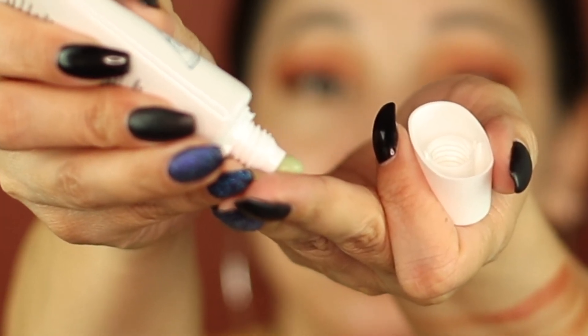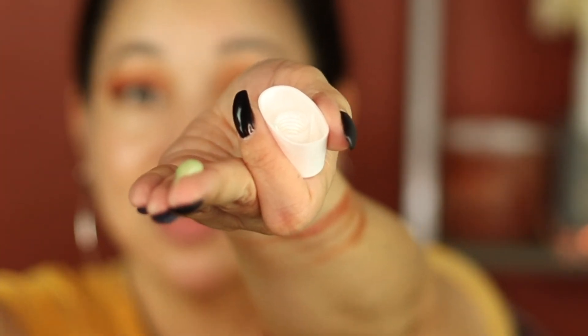It says it blurs pores and all that good stuff. It comes out green. It smells very sweet. It's very moisturizing. I don't know how it's supposed to blur my pores — it just feels like a serum or a moisturizer. This is very weird. I feel like it's not drying, so that's why I keep rubbing my face. I want to show you guys what this looks like — when I poured this out I was not ready for it. It just looks like mashed peas. We're just going to keep going.